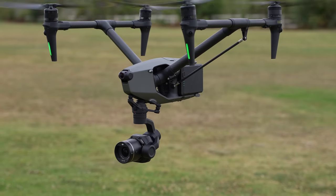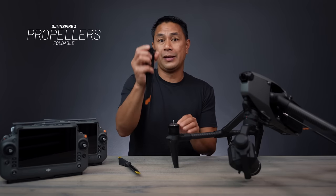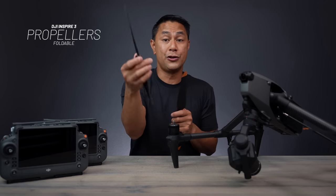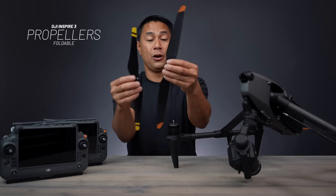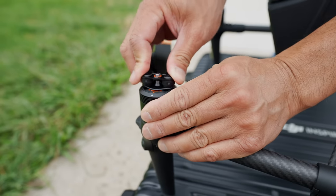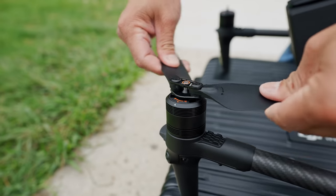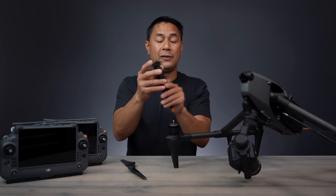Moving on to the rest of the drone, we now have new foldable propellers — something we haven't had before on the Inspire. These are much taller than the original Inspire 1 propellers, and you can actually fold them up, very similar to what you'd get on smaller drones. It makes transporting a lot easier, especially when you throw it in the back of a car.